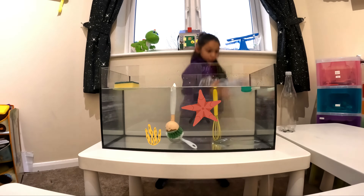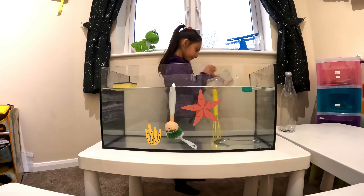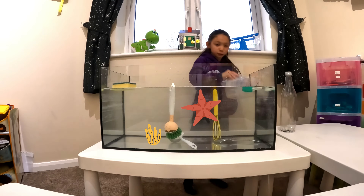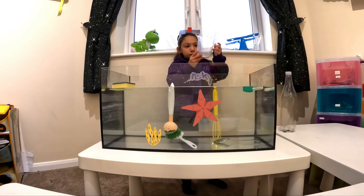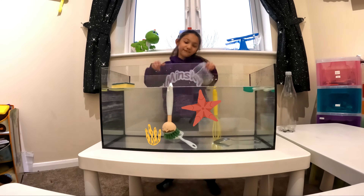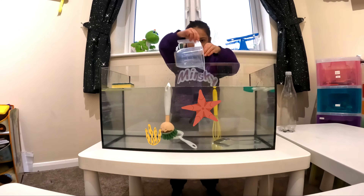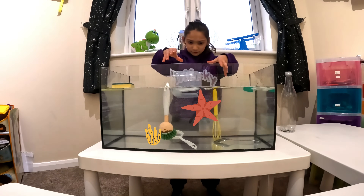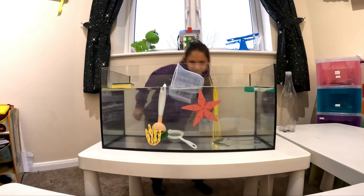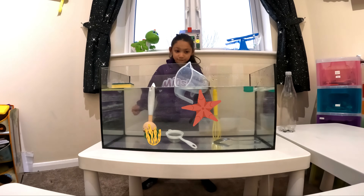Let's see the next item in the box. Two more items - one and two. Let's do the white jug. Let's see if it sinks or floats. Let's reveal the answer. Ready? Let's put it like this. It floats. It floats! Well done if you said float.